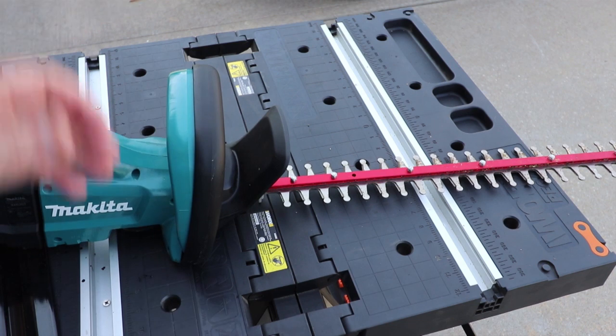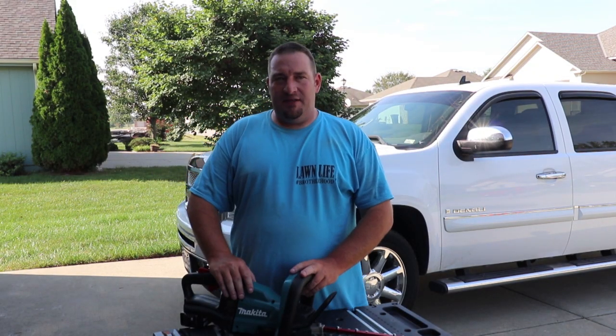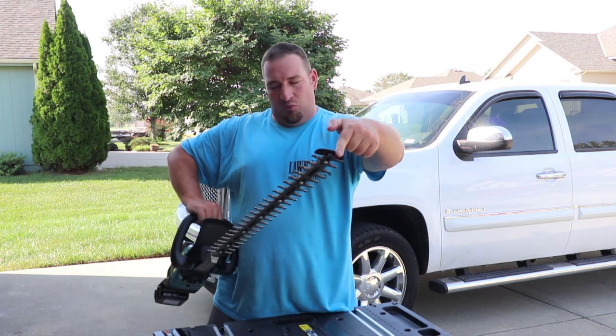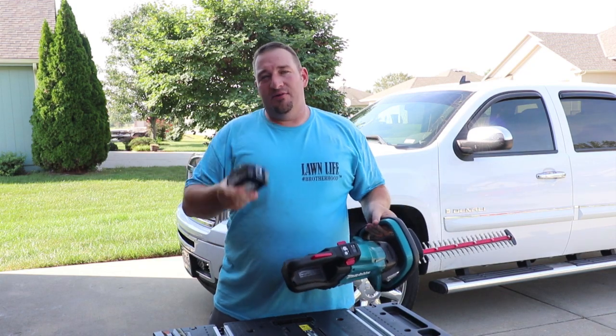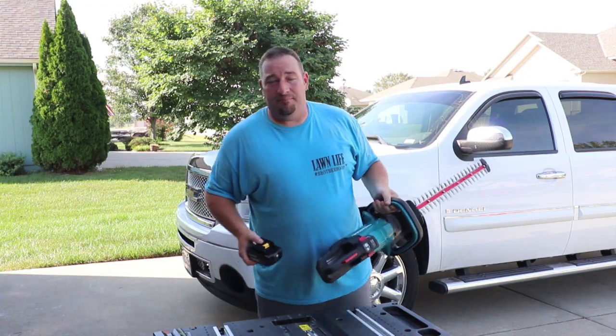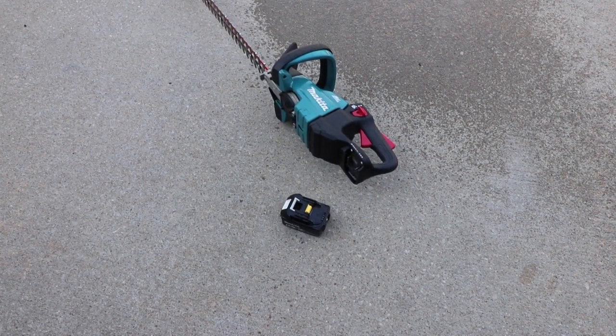You've also got a tip guard down here as well. We're going to pull the battery out and show you something even better about this thing.